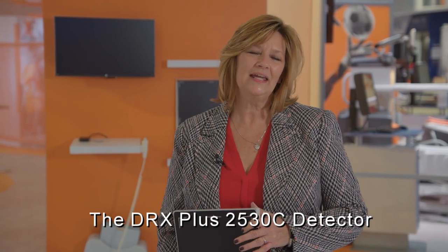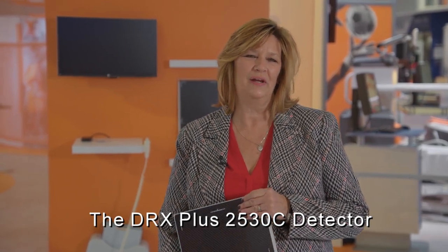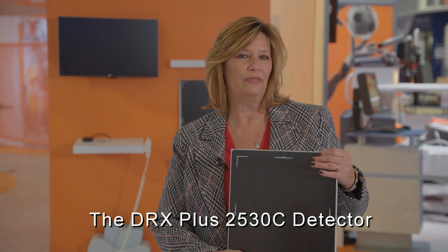Let's take a look at one of the newest additions to our family, the DRX Plus 2530C detector. It's a small format detector.